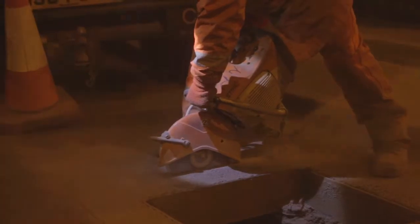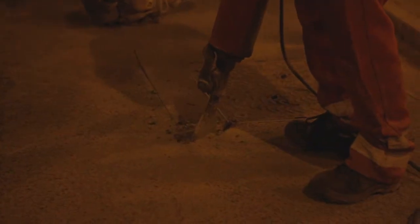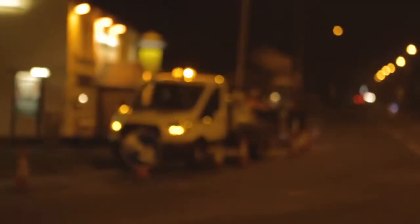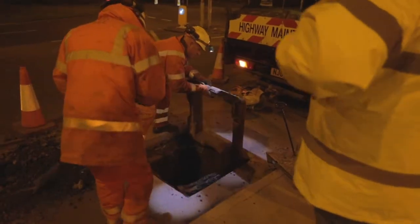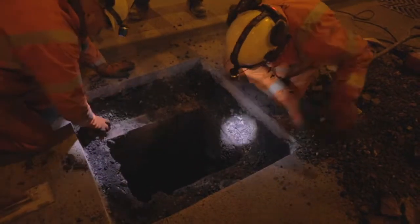Kirkley's council's own contractors began the excavation of the existing frame. The top of the engineering bricks were found to be damaged, so had to be replaced to ensure a stable bedding for the new cover and frame.